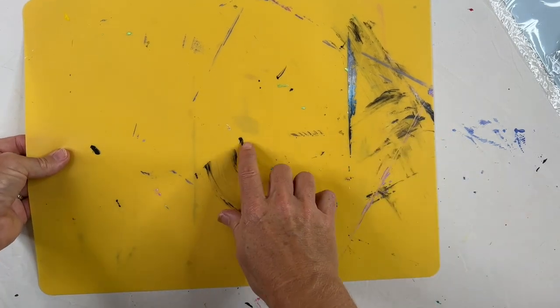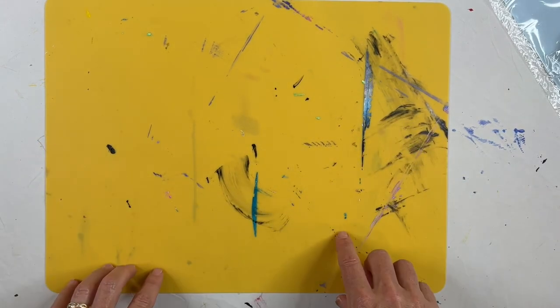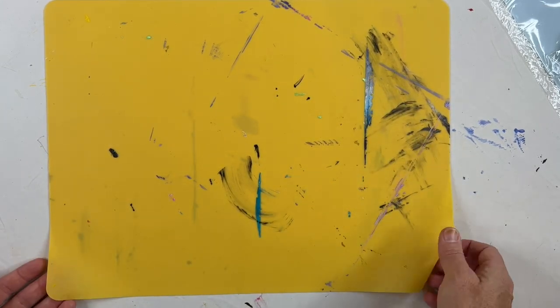Not only is it heat resistant but these marks aren't permanent. They just take a little bit of washing and I'll show you how I do that, but I do need a sink so we'll go over there and I'll show you how I clean it up. This is exactly what it looks like — how messy it is before I wash it.